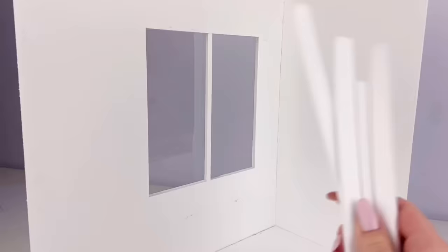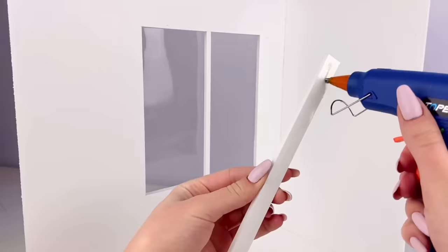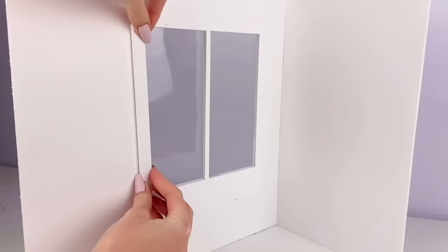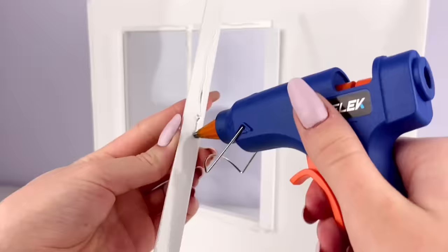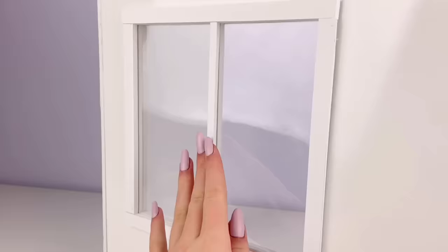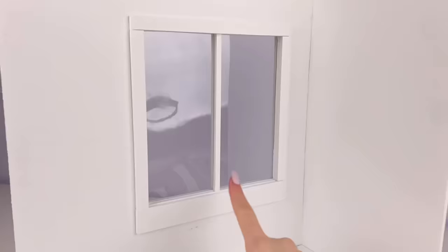Then I just have some strips of foam board that measure half an inch in width, and I glue them around the window on both sides of the wall. For the inside one on the bottom, this one actually measures one inch in width, just because it kind of makes sense with my plans for later.